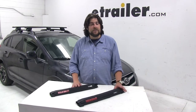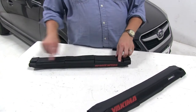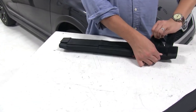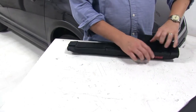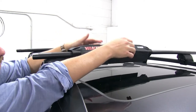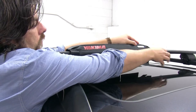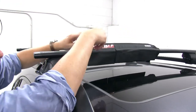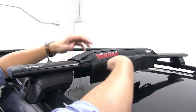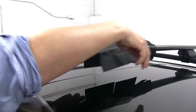Now that we've gone over some of the features of the pads, let's go ahead and show you how they work. You first want to open up all the hook and loop straps on the bottom so we can wrap it around our bar. We'll set this on our bar, make sure everything is setting over it, and we'll go underneath and connect up our hook and loop straps, making sure we go as tight as possible so we don't get it moving around as much.